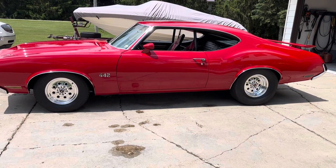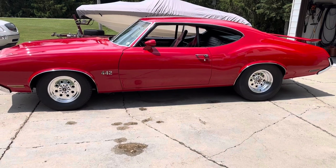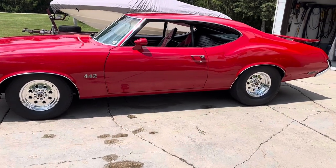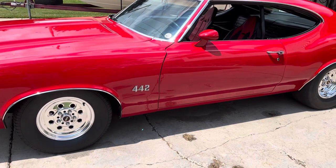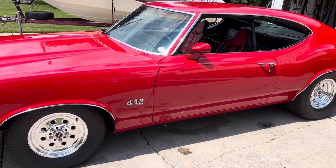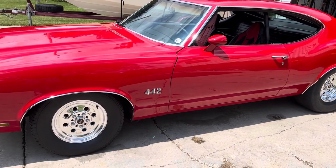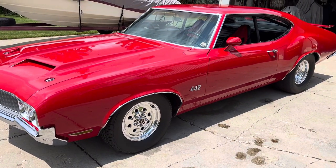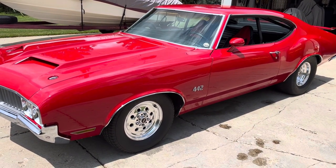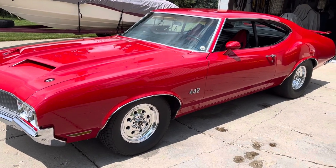This is my 1970 Oldsmobile 442, and it is an original 442, although it's not a W30. Right now, I have the car set up for racing. This car has been the local track champion at LaPierre the last four out of nine years in the Trophy Sports class in bracket racing.